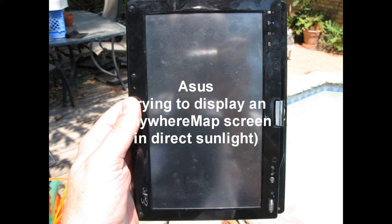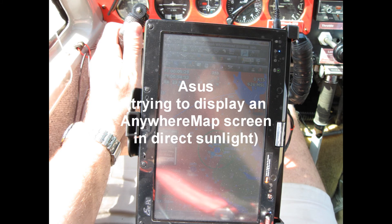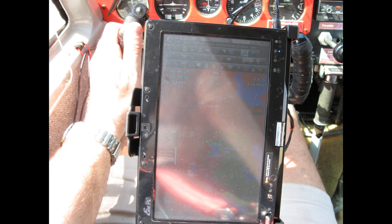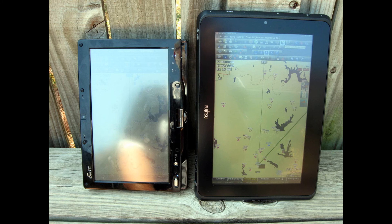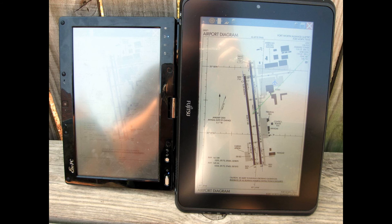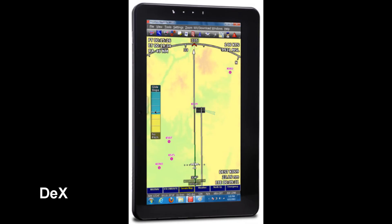Compared to the Asus Eee PC T91MT that you see here, which I've been flying with for the last year, it has a much brighter display that is sunlight readable, whereas the Asus was really not. When I would get into the clouds or into bright sunlight, it would just wash out the whole display. My purpose in buying the Q550 instead of Anywhere Maps DEX was that the Fujitsu has a 400-nit display and the DEX only had a 170-nit display — it wasn't even as bright as the iPad.